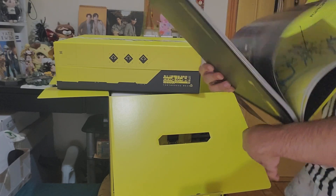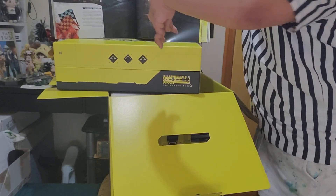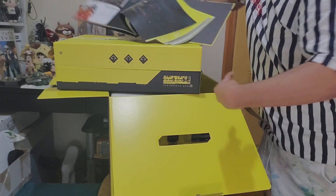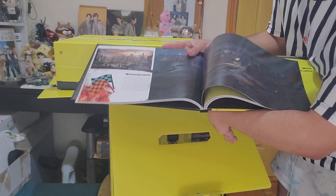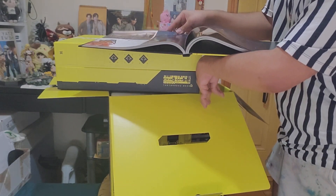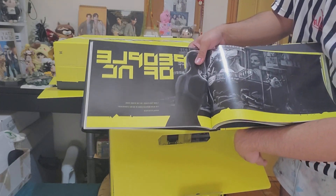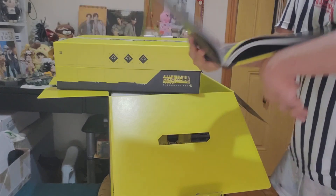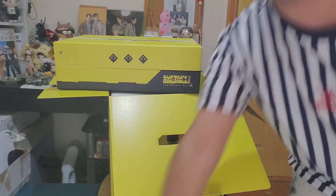So that is the art book — very nice. I'm just gonna flip some pages for you guys. As you can see there, that is high-quality pictures from the game. Very nice. So that is the art book — I'm just gonna place it down here.